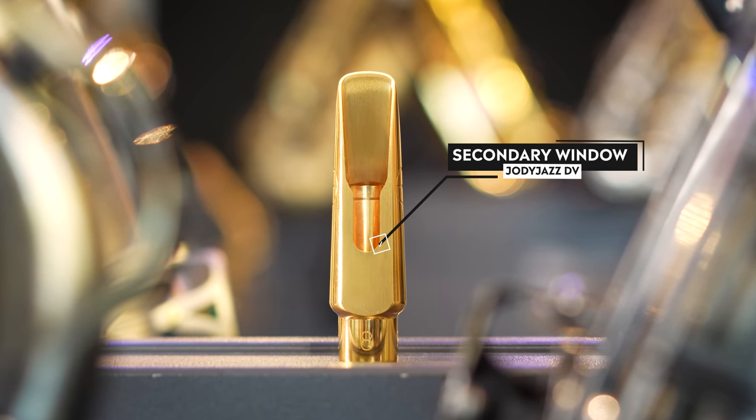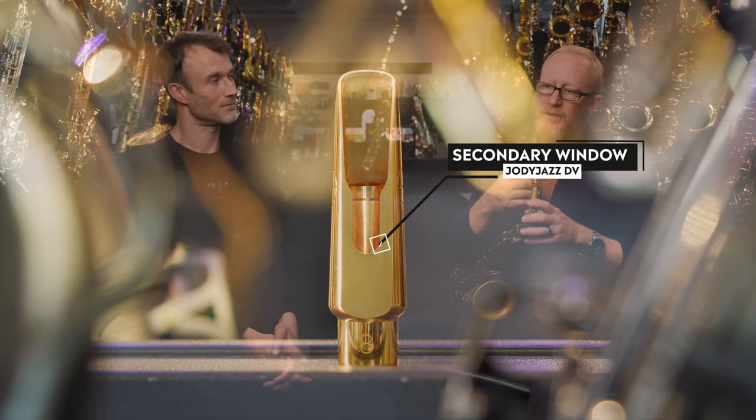As soon as I cut that open, it gave me that bottom. I wanted to work on the baffle so it was high enough to give me that power, and every design decision has those proportions. Something magical happened, and that mouthpiece, which came out in about 2005, has changed the fortunes of Jody Jazz. It's all over the world — we can never quite catch up making them, it's quite labor intensive. But that's the idea of the whole DV series: to give you as much body, fullness, power, and timbre as you want.